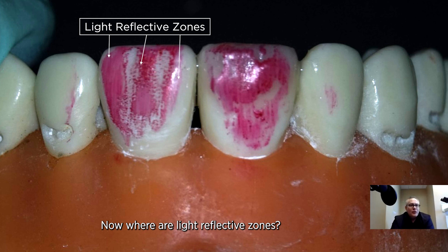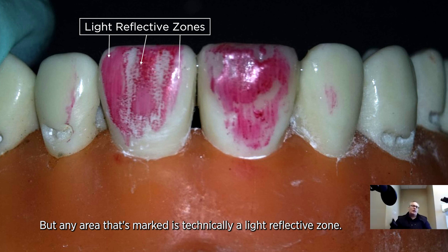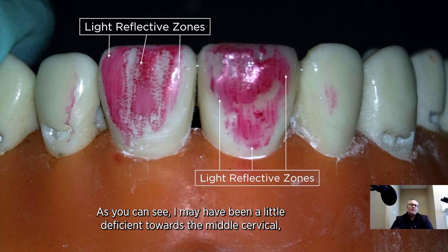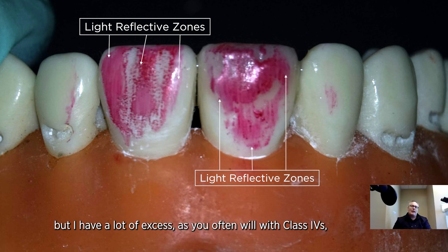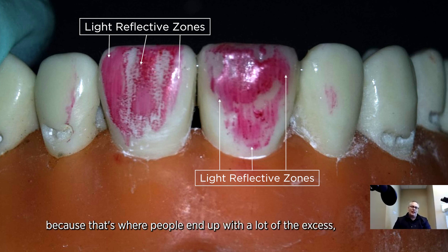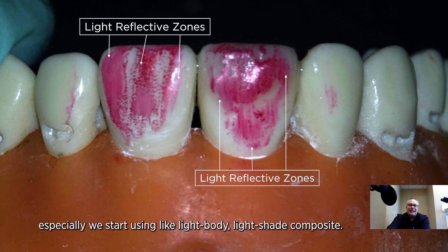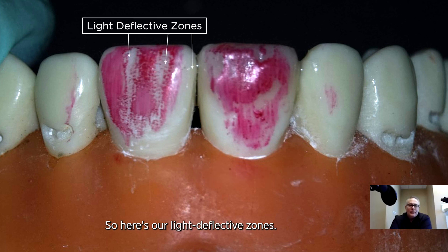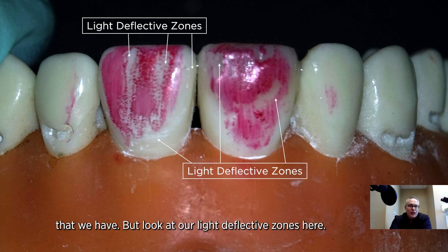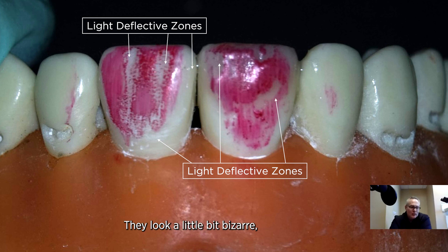Where are our light reflective zones? We talked about our mesofacial line angle, but any area that's marked is technically a light reflective zone. Here are our light reflective zones on the adjacent tooth. I placed the composite, and as you can see, I may have been a little deficient towards the mid and cervical, but I have a lot of excess, as you often will with class fours. Where you see that excess light reflective zone in the middle is where people end up with a lot of excess, especially when using light body or light shade composite. Your job is to make it even. Here are our light deflective zones — that's the interproximal area and these two facial depressions. But look at our light reflective zones here: they look a little bizarre and strange, and that's because of the excess.